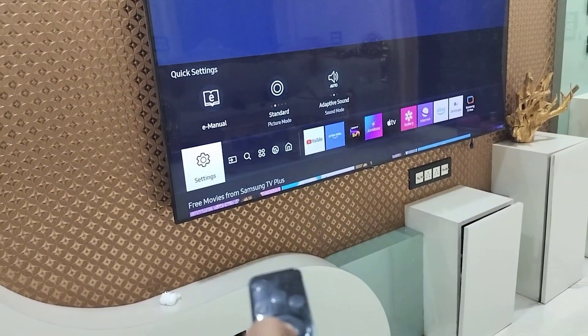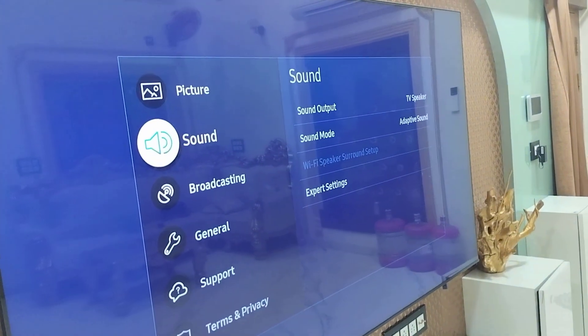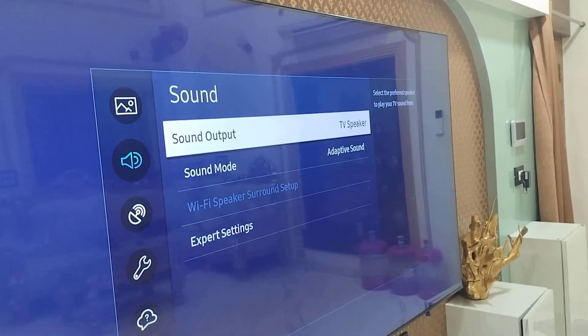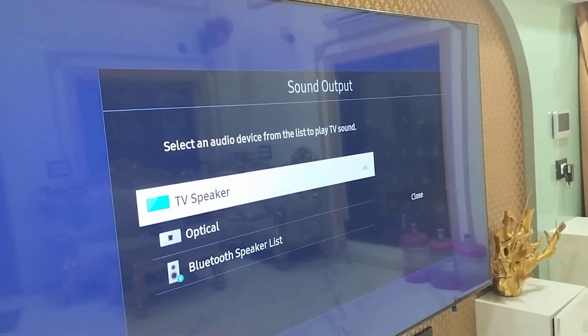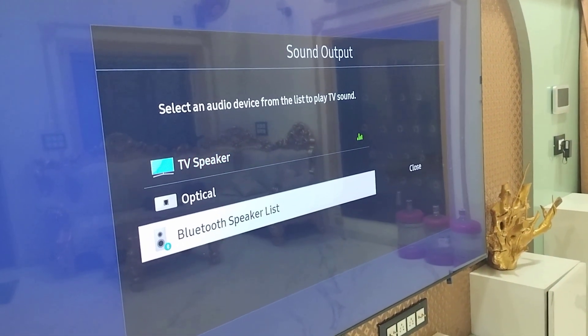In settings, go to Sound, then select Sound Output, and then select the Bluetooth Speaker List and click on it.